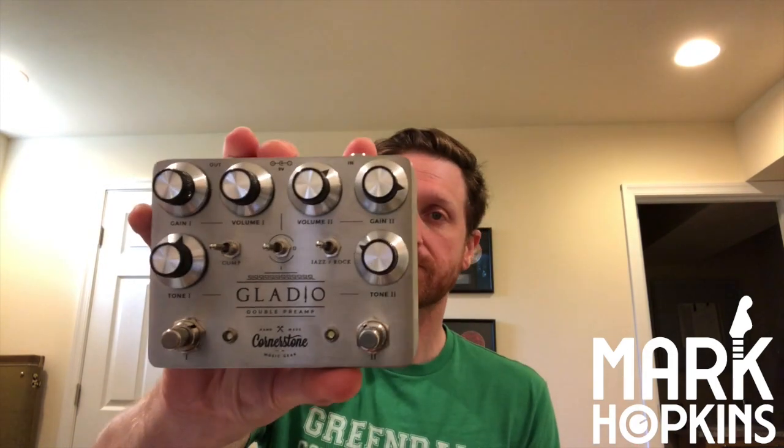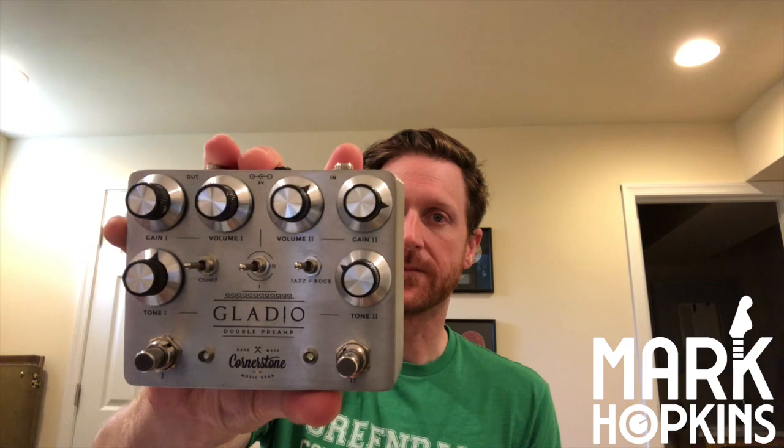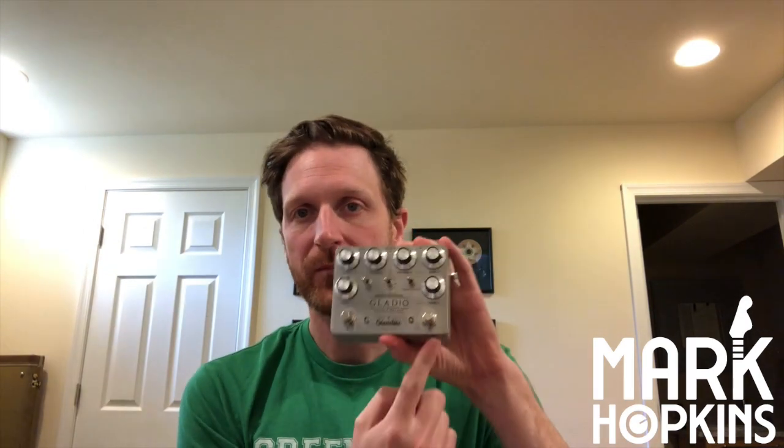We're not talking about TV. We're talking about YouTube TV, in a way. But we're talking about the Cornerstone Gladio. This thing is tremendous. And what we're going to do is just kind of go through, quick today, talk about both channels and what they do and what they can offer you guys as guitar players. So without further ado, let's hit it.